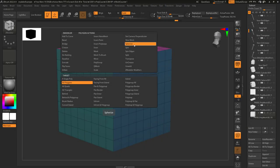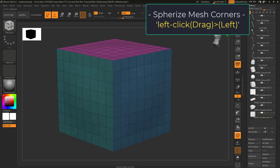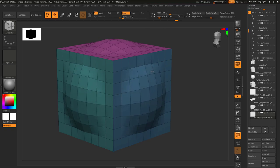So, you love spheres. Not a problem. Spherize lets you turn any mesh into a ball. If you drag-click to the left, it will try and make the corners of your mesh into a circle. If you drag-click out, it'll try and make the body of your mesh into a circle.